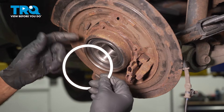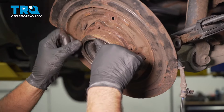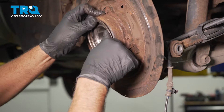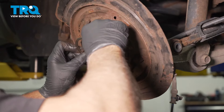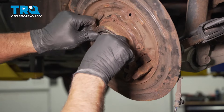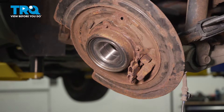Take the snap ring — it's always a good idea to replace it. Get that lined up and just push it in.